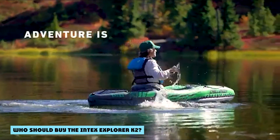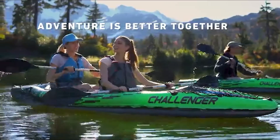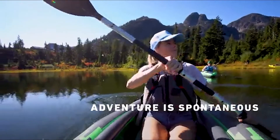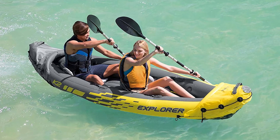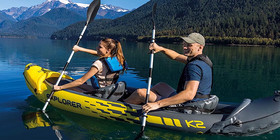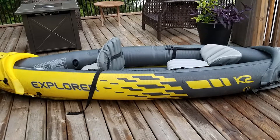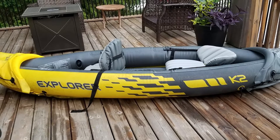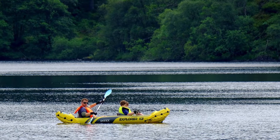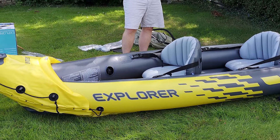Who should buy the Intex Explorer K2? The Intex K2 inflatable kayak was designed for individuals who enjoy getting out on the water to soak in the serenity that comes with kayaking. Although the Intex Explorer K2 can be classified under the brand's Sports Series, it was not designed for rough waters — it is designed for calmer waters like lakes and mild rivers. If you have a partner that you enjoy kayaking with, the Intex K2 can be a great boat to invest in. The removable front or back seat allows you to go solo or with a partner. If you enjoy fishing, this can also be a great boat to use, as you can bring along your gear and still have plenty of room, especially if you go solo. Overall, many users who enjoy recreational kayaking will get a bang for their money with this dependable kayak.